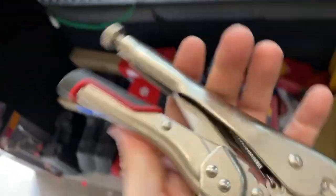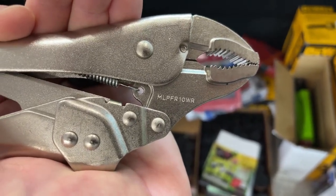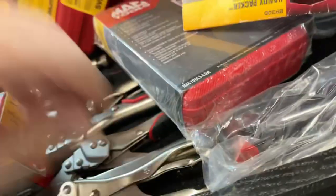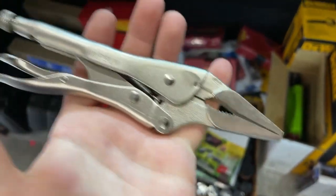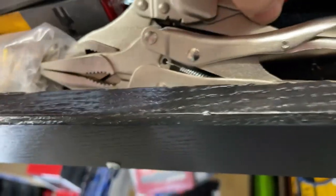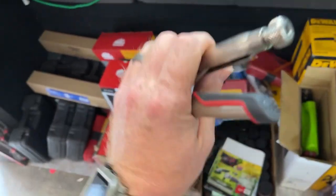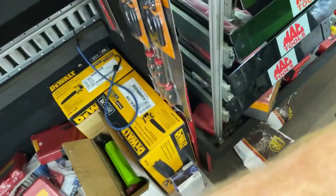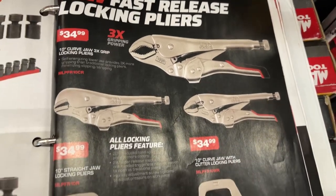The part number on the vice grips — here they are: MLPFR10WR. And the needle-nose ones — these are awesome — MLPFR10CR. Let's get a pry bar to open them up. There's what they look like — those are awesome, awesome, awesome.